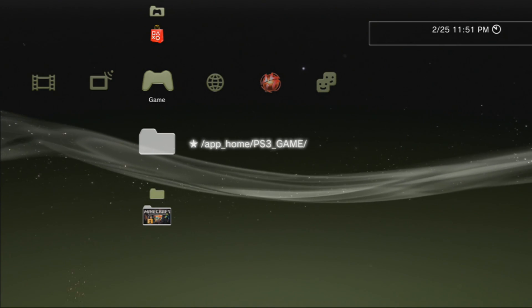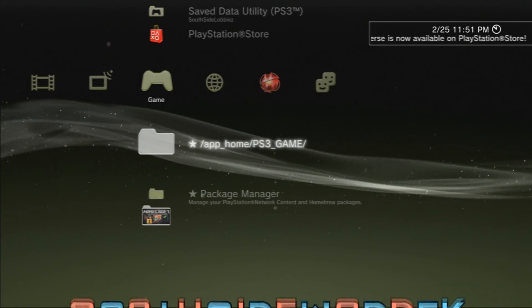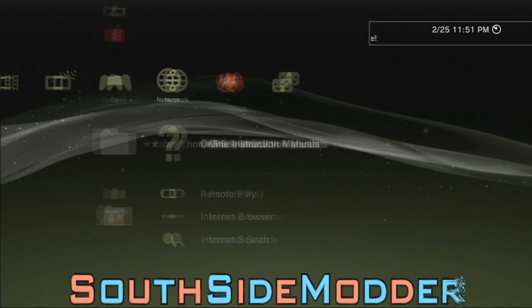What's up guys? This is episode four of my CSFW tutorials. In this tutorial, I'm going to show you how to go from DEX 4.46.1 to PSI to 4.50, and signing in after Sony patches the spoofers.